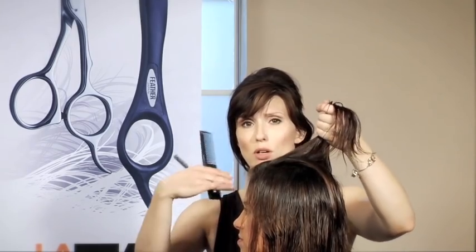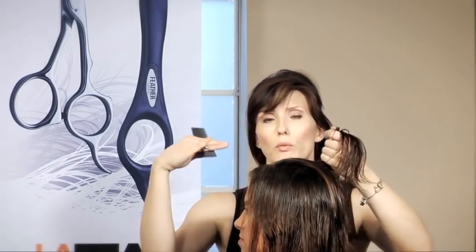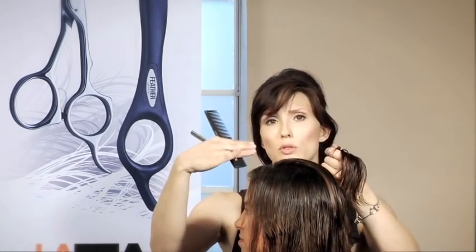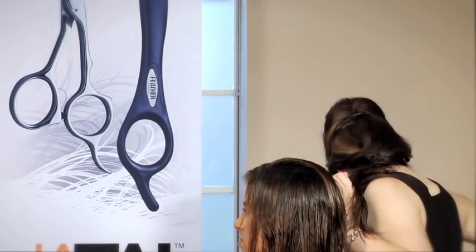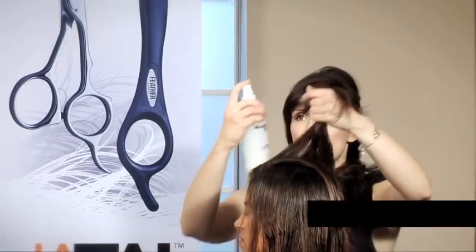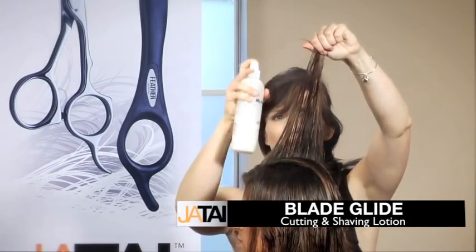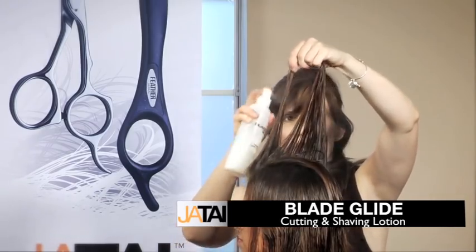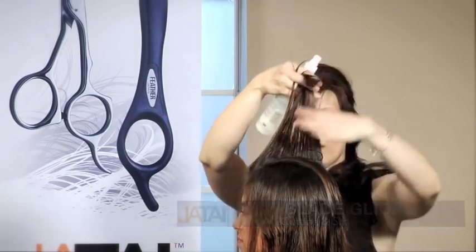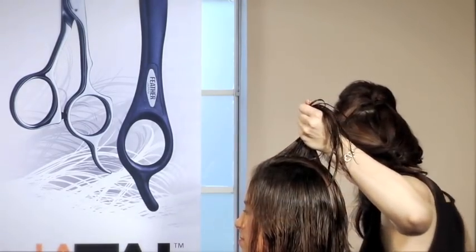Her hair is getting dry — I'm starting to actually have to put the razor through the hair as opposed to whisper the razor through the hair and let it do the job. So we're going to moisten it a little bit with our Blade Glide, which is a pharmaceutical-grade silicone. We prepped her hair with it before, but now we need to go ahead and moisten it again.